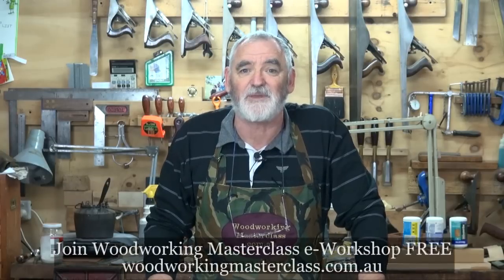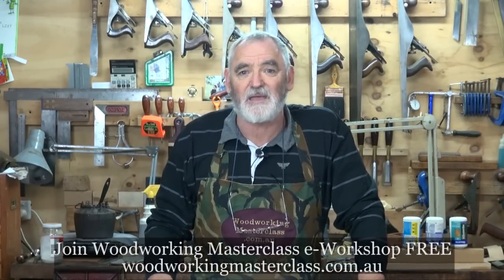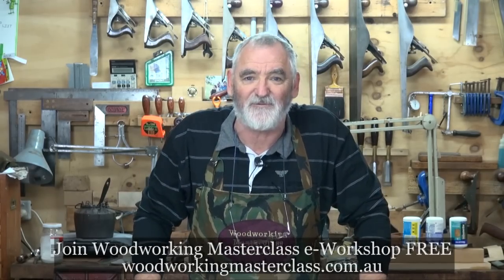Welcome to the workshop, hope you enjoy these coming ideas, and you get right into the project. Sit back and enjoy part A of episode four.